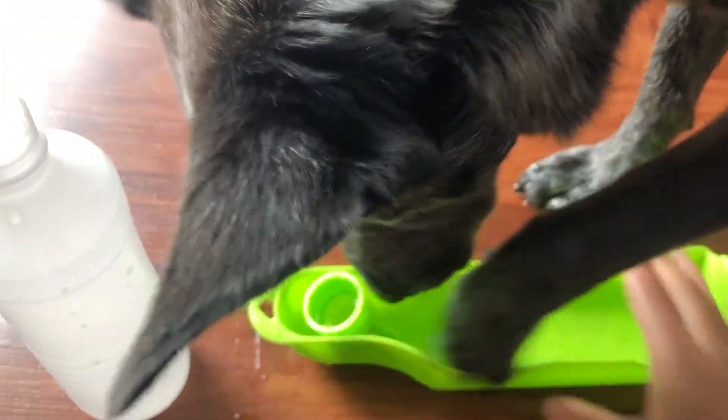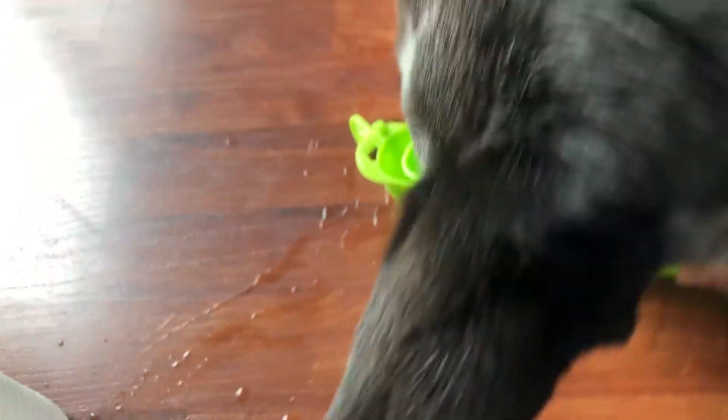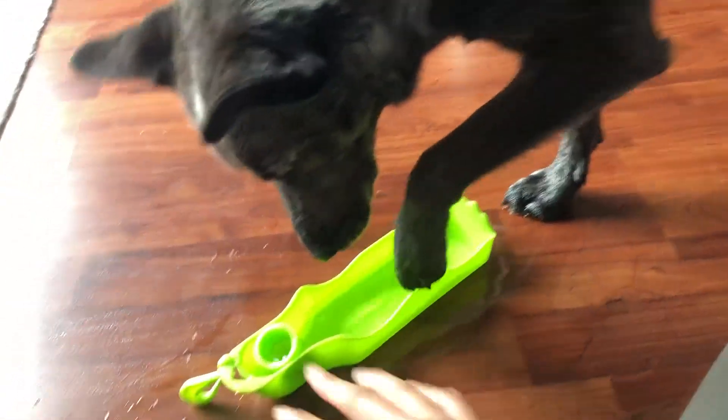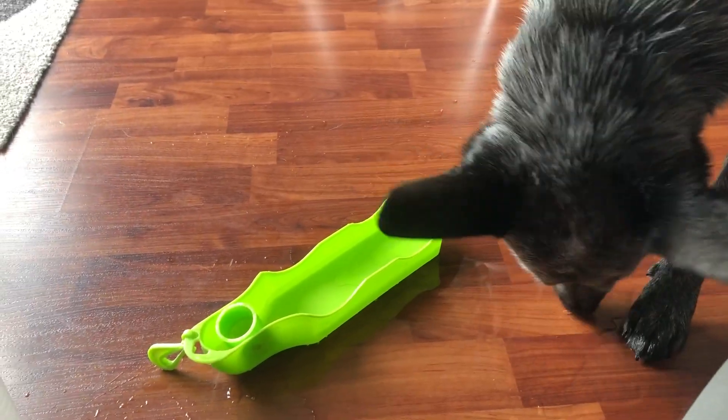That may not be a huge deal for some of you, so keep that in mind — think about what kind of water bottle you're looking for when you take your dog out. And I think my dog thinks this is a new toy, but it's not!